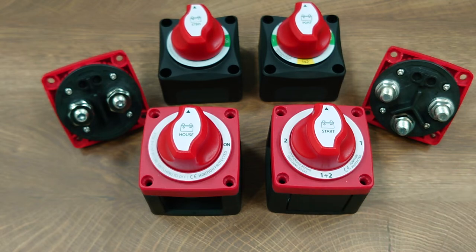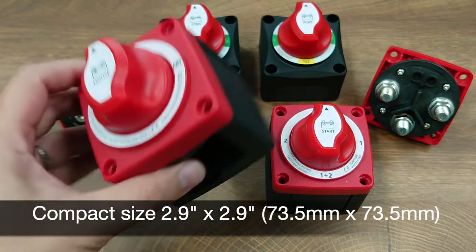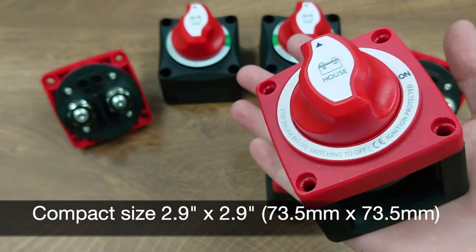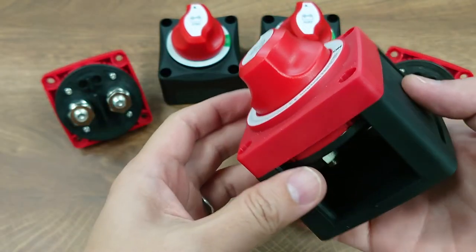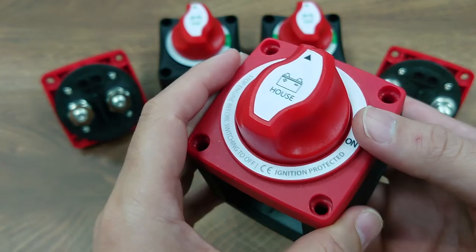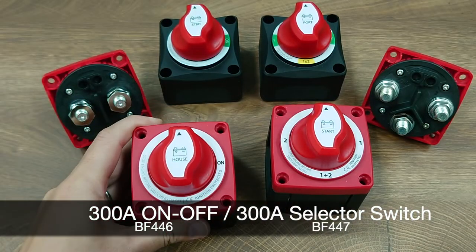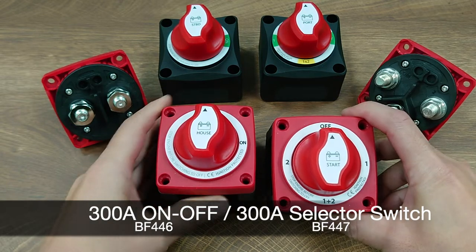This battery switch is a little larger than our BF441 and BF442, but it is still very compact as you can see it being held in my hand. It is also more sturdy in design, so it gives you a more premium feeling in terms of its outlook. It comes with an on/off main switch and a